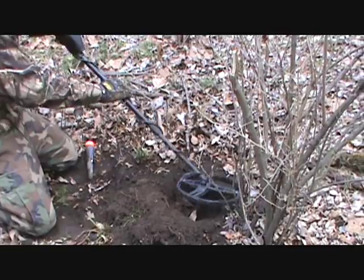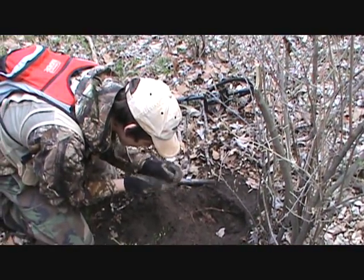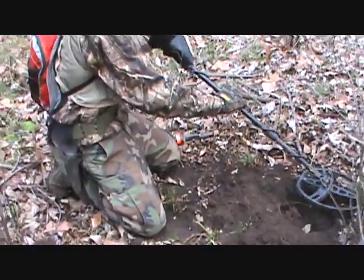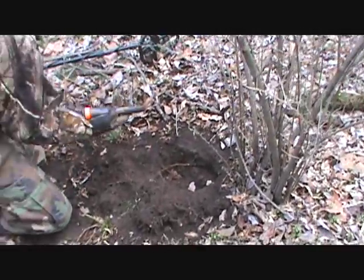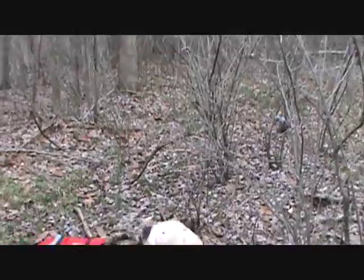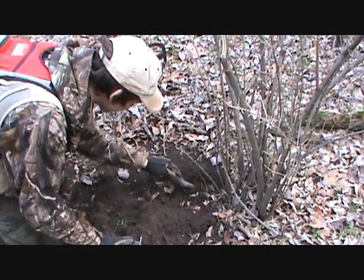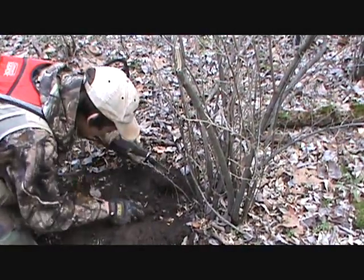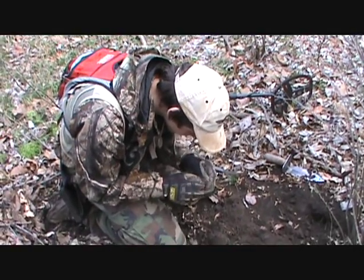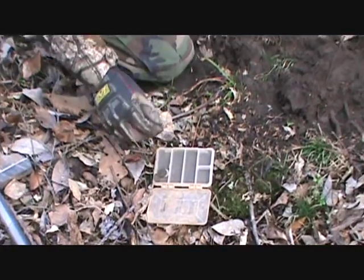There's another one in there. Another wheat penny. Let's recheck it again — keep going, you can buy lunch. This is going to be a nickel, maybe a buffalo. Unbelievable, right inside this bush. There was an old driveway going through here, so people always lose stuff beside driveways. Just a Jefferson nickel — looks like 1941. It was almost a silver one.